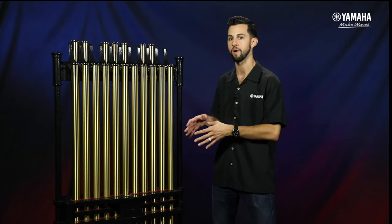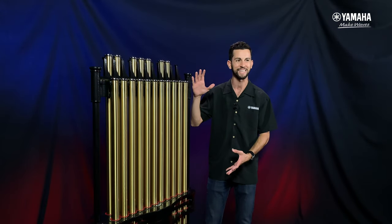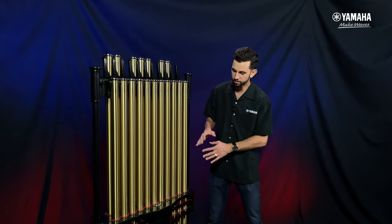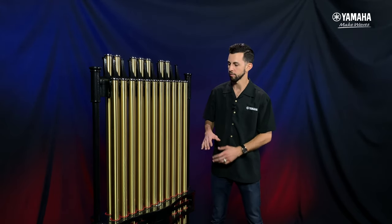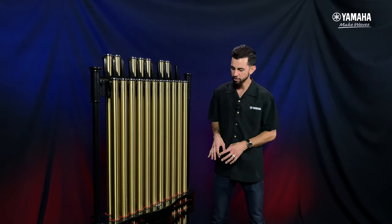A couple of specifications I want to dive right into. First off, you can see a beautiful brand new aesthetic design, very akin to our grand piano family. The outside of this is super durable for band directors out there — it's die cast, so we're not going to have to worry about nicks, scratches, or scrapes.